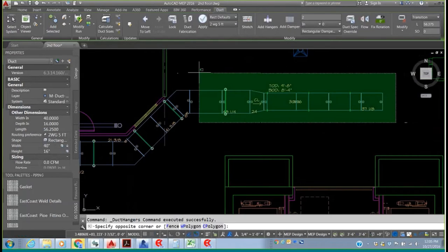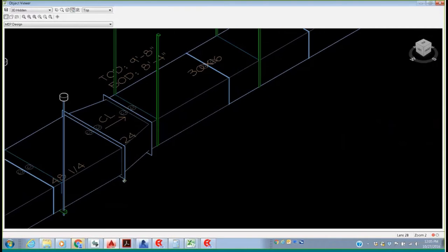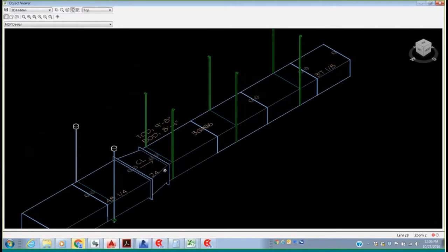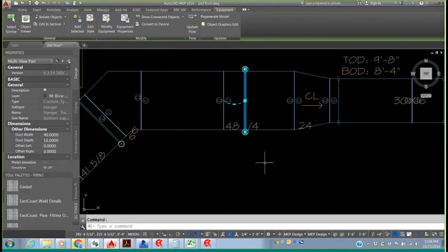I'll put these into the object viewer to look at them in isometric view. You can see that on a certain size duct we specified a trapeze hanger with all-thread rod and an adjustable beam clamp at the top. At the top of this rod, we have what we call a circle of influence — you give it a diameter and height so it becomes a collision-checkable item. For instance, if you can't get your wrench onto your adjustable beam clamp, that can flag as a collision. Over here we're using strap hangers coming out both sides. These hangers are attached to the duct, so if we need to move them, we just select the hanger and use the move grip to slide it along the duct run.